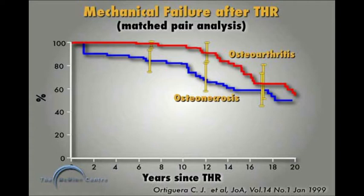In this matched pair study, osteonecrosis patients are shown in blue on the bottom and osteoarthritis patients on the top. At all time periods out to 12 years, osteonecrosis patients have a significantly worse outcome than osteoarthritis patients when treated with a stemmed total hip replacement, with about a 30% failure rate at 12 years.